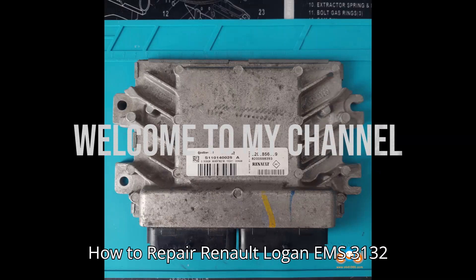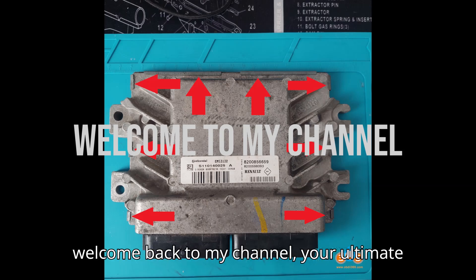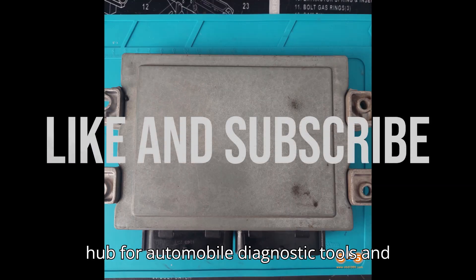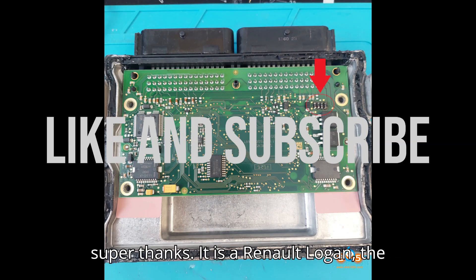How to repair Renault Logan EMS 3132 ECM if car not start. Welcome back to my channel, your ultimate hub for automobile diagnostic tools and programmers. Smash that subscribe button, hit the bell, and show some love with a super thanks.